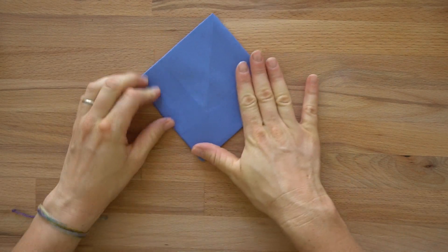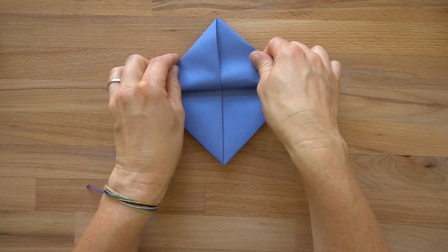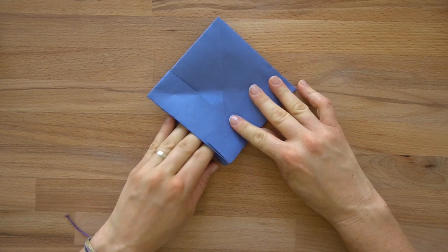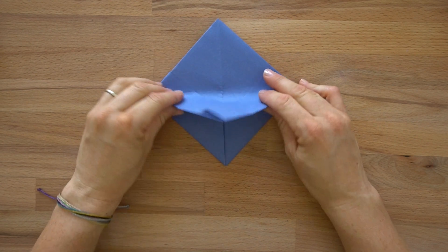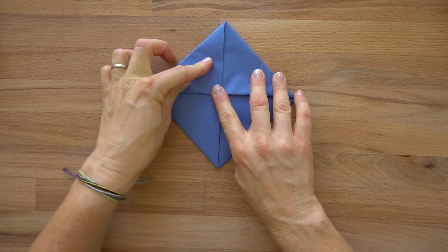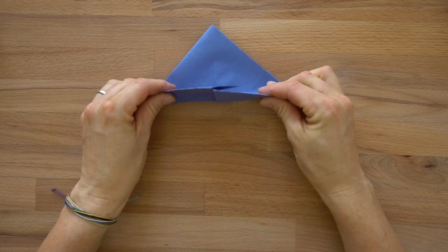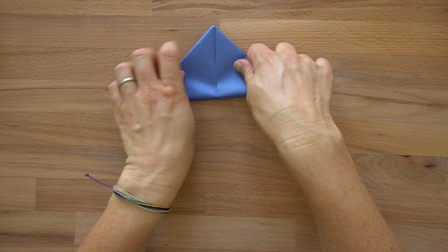So we have this diamond shape, and it's kind of opening up towards you. You want to fold the bottom point up to the top point — like folding it in half. It's still a square, but it looks a little different. Turn it over and do the same thing on this side — fold it up.